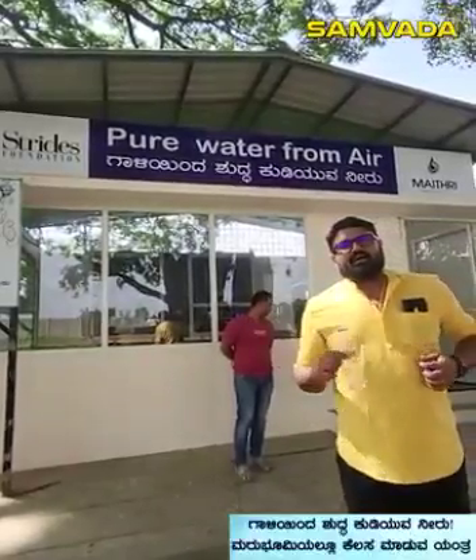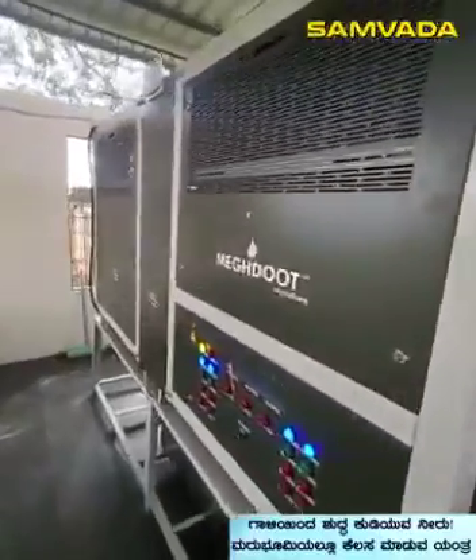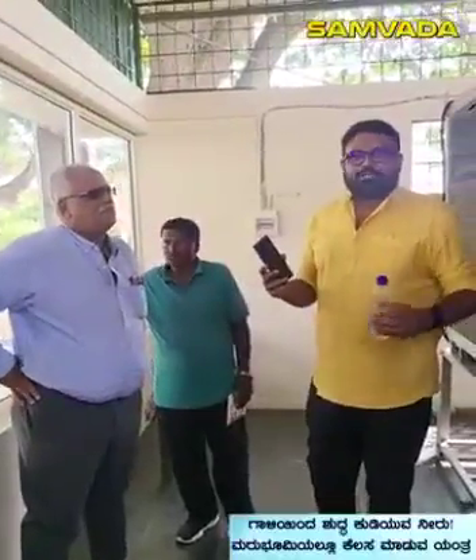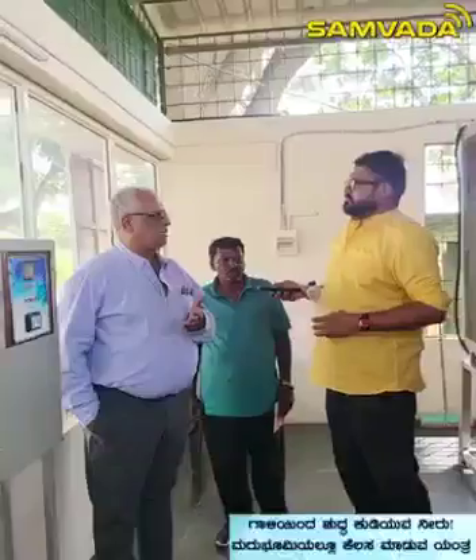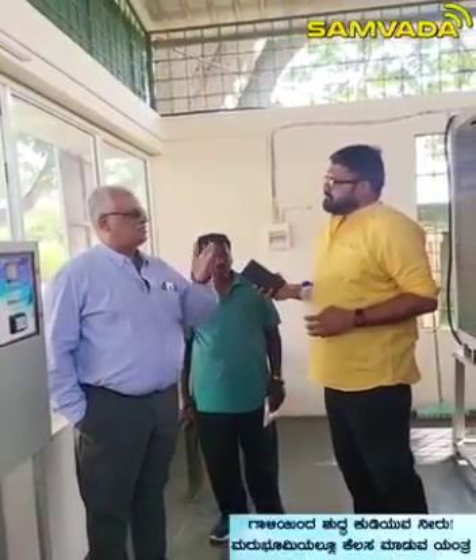Did you install a machine with water? You can install a machine without water. 90% fresh water with water — that is the best source. A sustainable source.